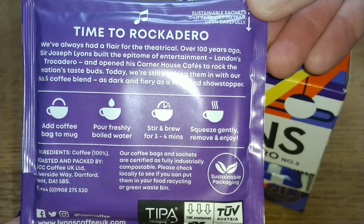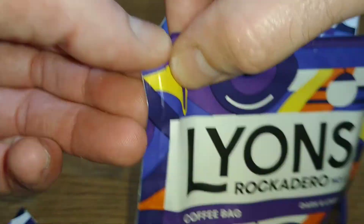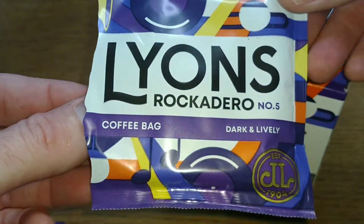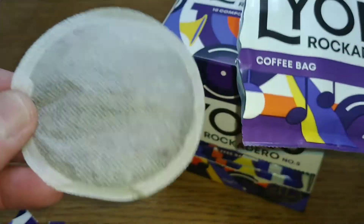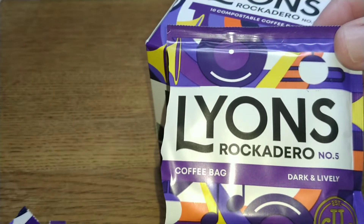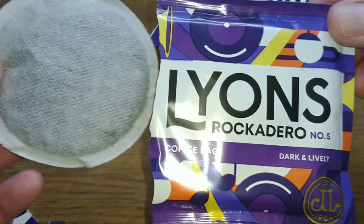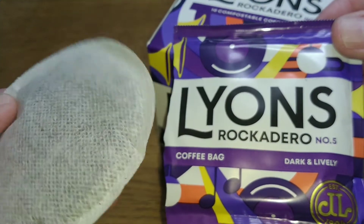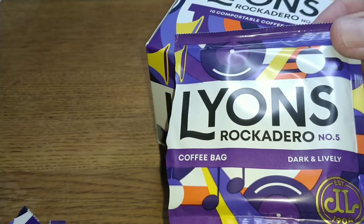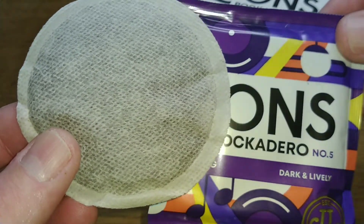Let's get one open and have a quick look at the bag. Is it going to be squared or round? I think it's going to be round - there we go. Let's have a quick smell. Not very appealing. It does smell quite dark but there's no sort of liveliness there - pretty dull aroma-wise.